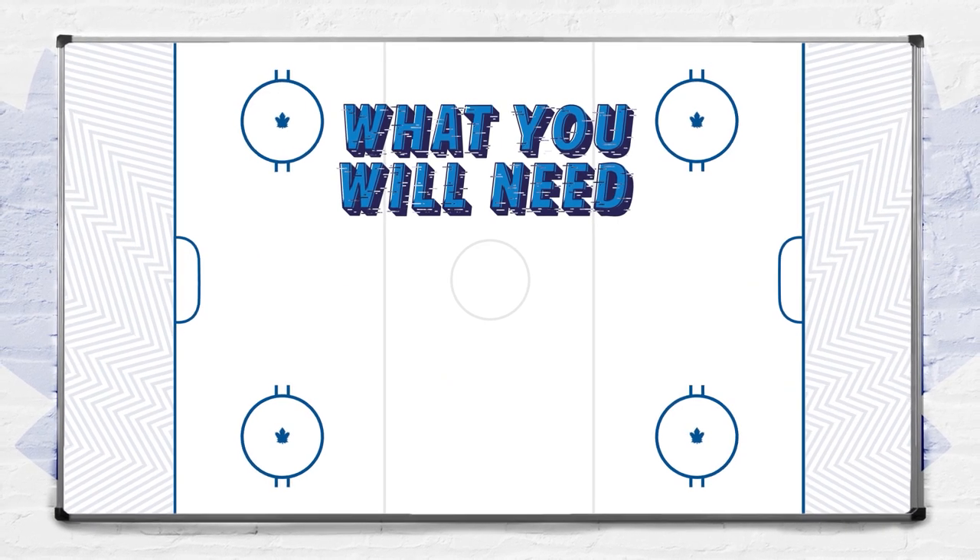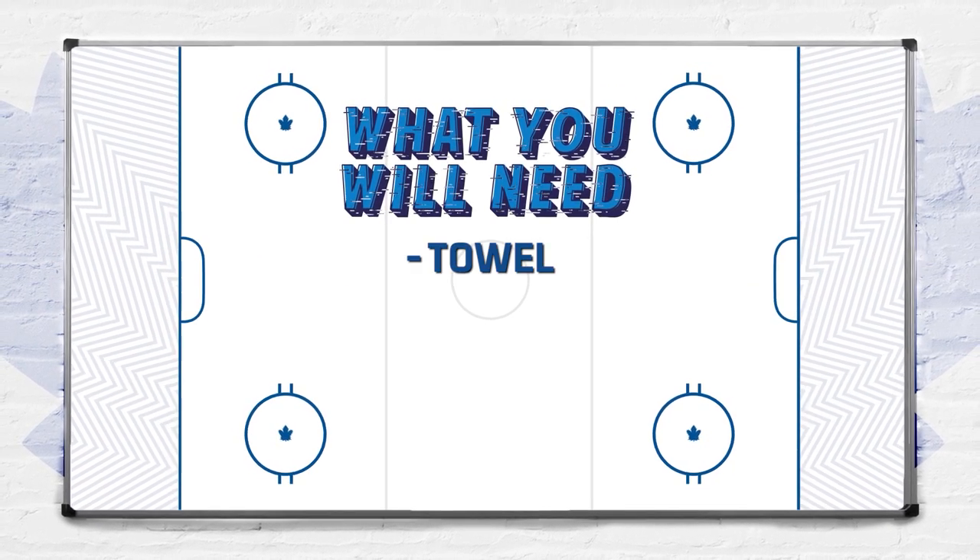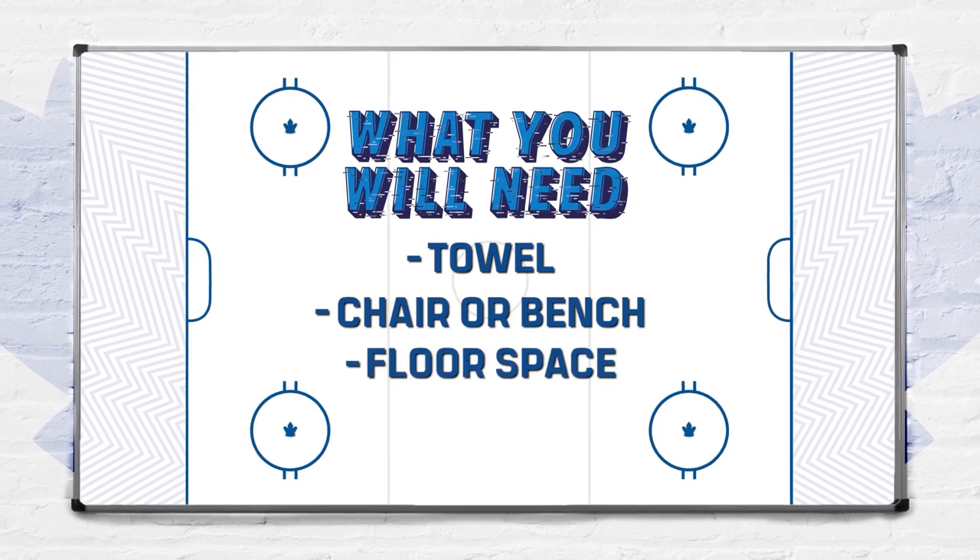Let's take a look at what you need for today's movements. You'll need a towel, a chair or a bench, and some floor space.